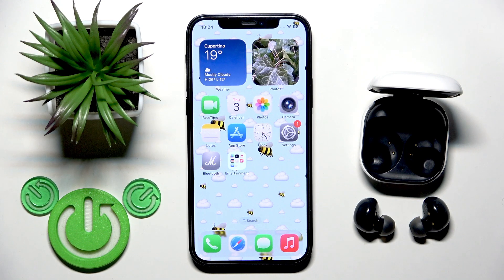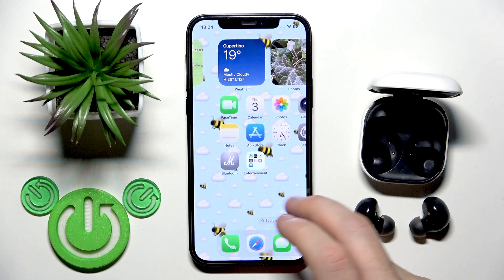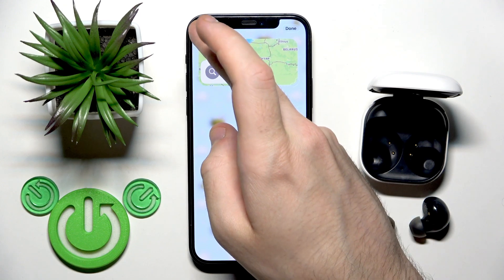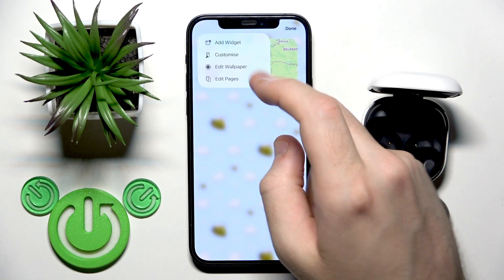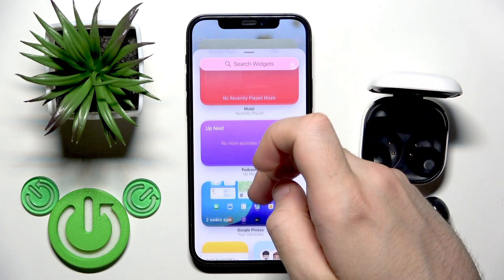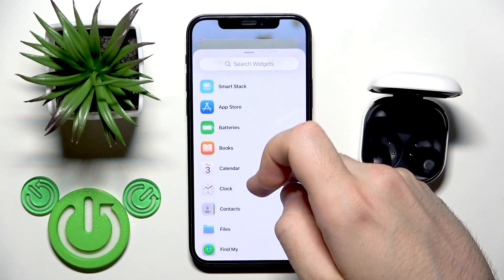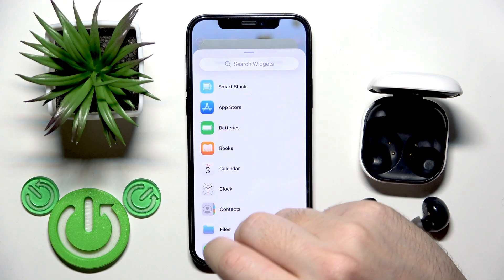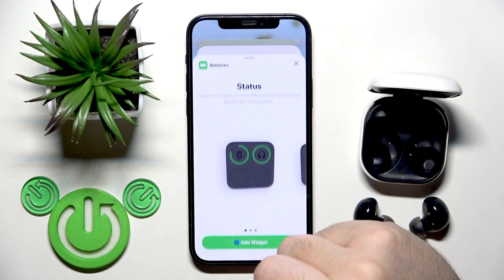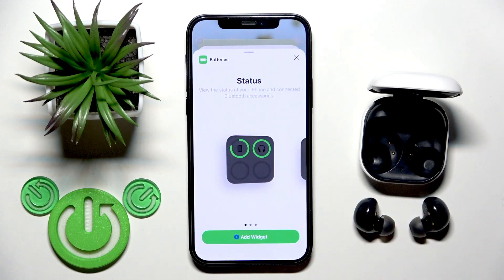To create a widget, you need to press and hold on the empty space, then click the plus button and add a widget. Now you need to scroll down and find 'Batteries' — right here we have it. You can also use the search and type 'Batteries' to find it.